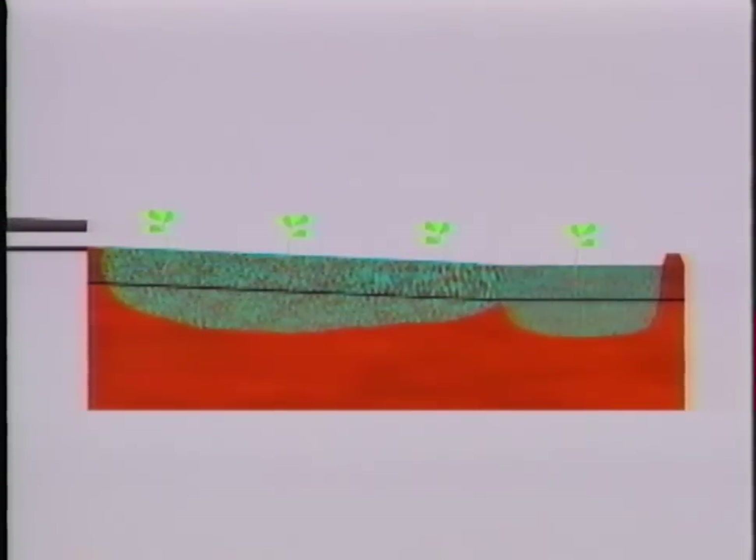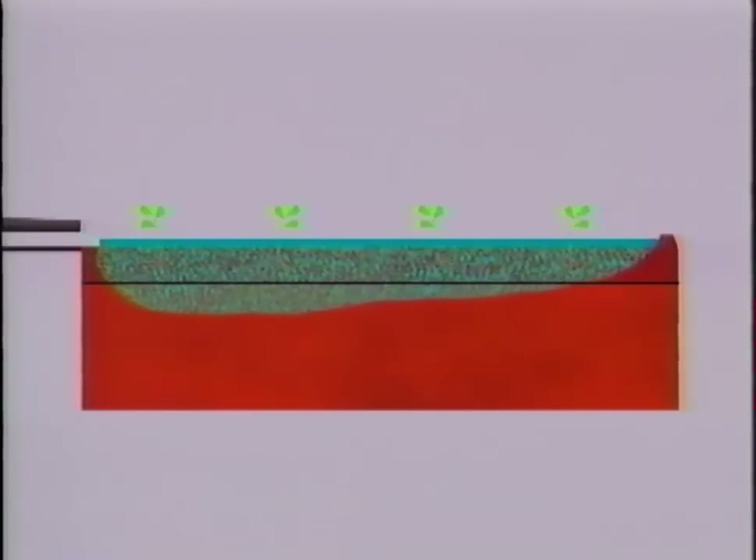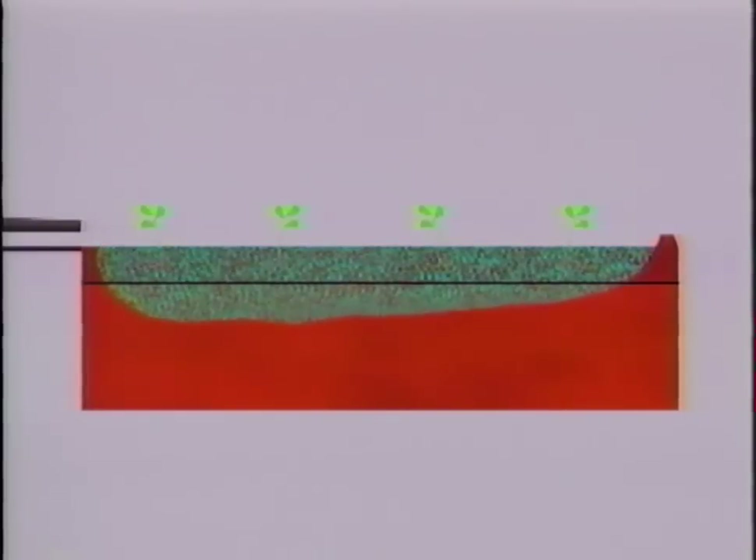Finally, we can level the whole field. If we do this, we need to apply the water at a much higher flow rate. Since the field is not sloping, we need more flow to get it down the field. Most level fields have shorter runs to solve this problem. As you can see, if a level field is irrigated properly, we get a very good uniformity with very little deep percolation and no runoff.